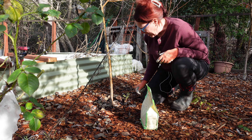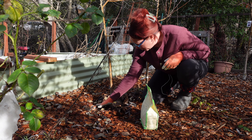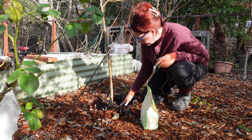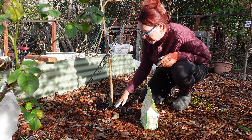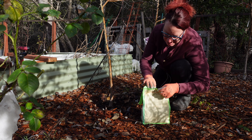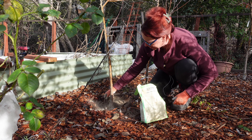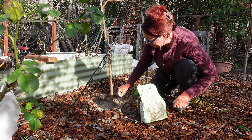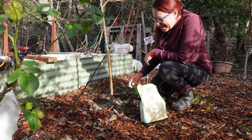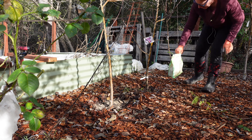My next steps now are to fertilize. I'm going to pull the wood chips away a little bit — I've been careful not to put wood chips up against the trunk because that can cause a lot of disease. I'm just going to put a handful of fertilizer down around here, and then we'll wait for the rain. As soon as it rains in a couple of days, this will soak in and the tree will be ready for spring.